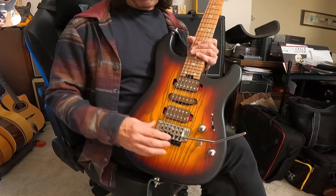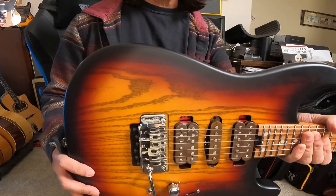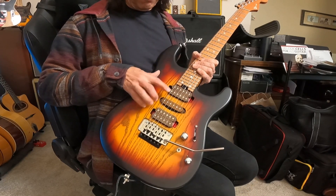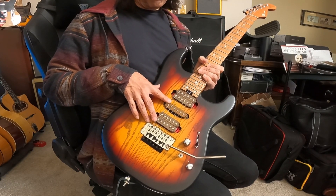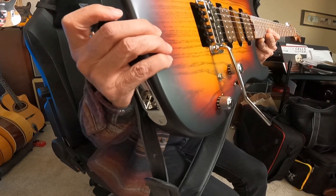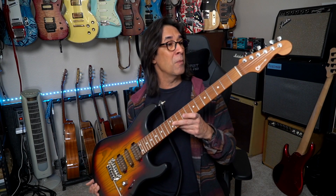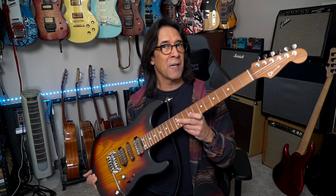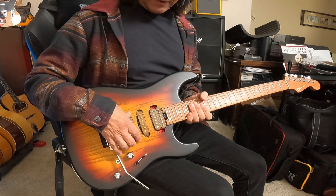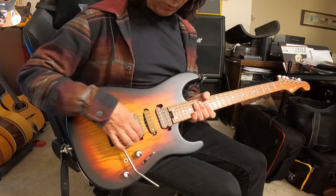It comes with a Charvel Floyd Rose bridge, non-locking — though if you notice, this is not the Charvel one; we'll talk about that. These are Korean-made versions of the Michael Frank Braun American-made pickups. By the way, this is the made-in-Japan version — that's what the MJ stands for. It costs less than the USA custom shop model, but it was something I could afford. From what I read, the Korean pickups sound just like the original American-made ones, and I've been very happy with them.